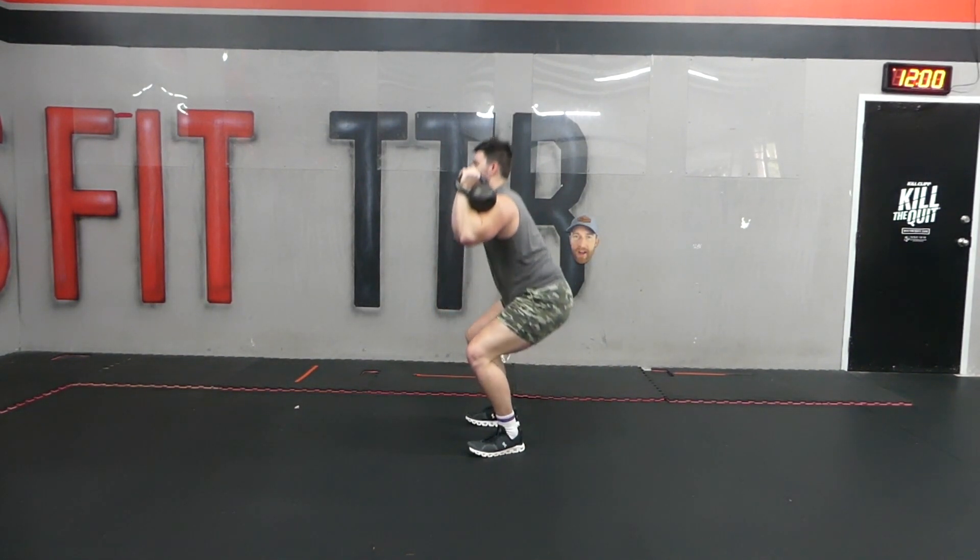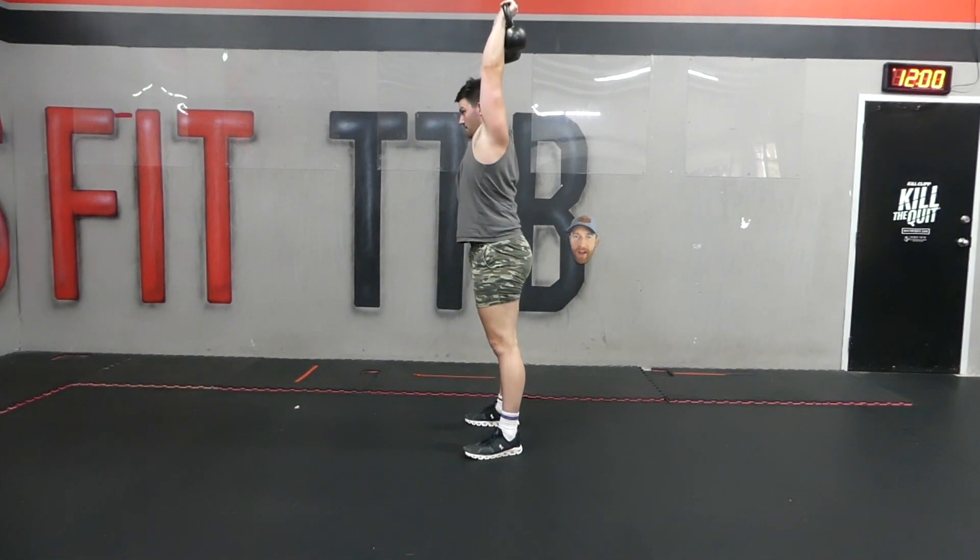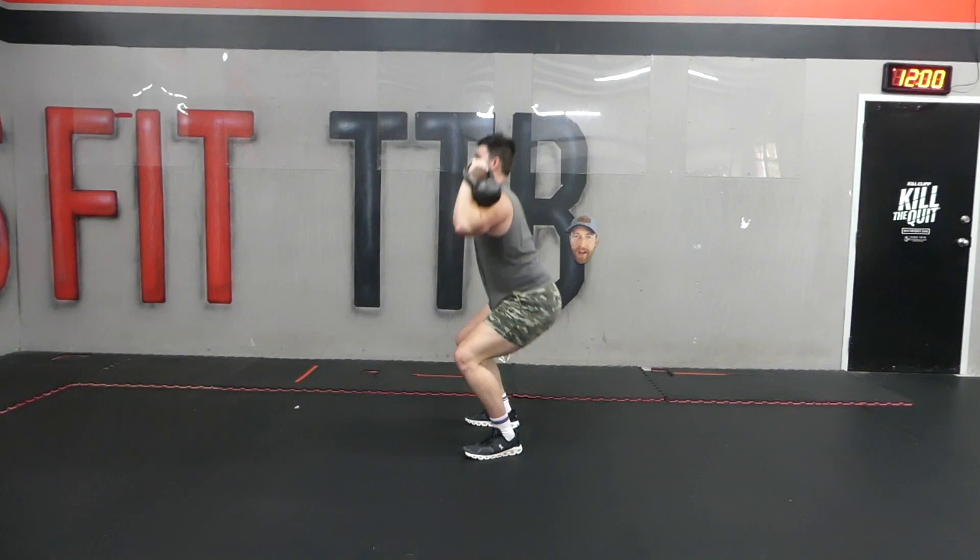Super simple — the kettlebell thruster is a great exercise to get your heart rate up and also build some good muscle endurance at the same time. That is how you do kettlebell thrusters.